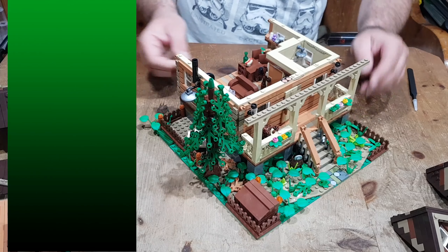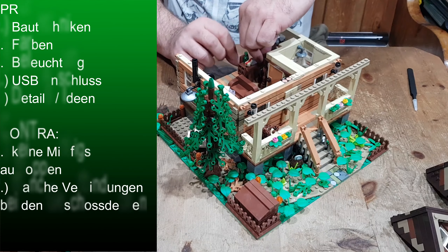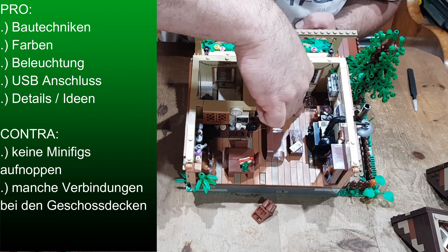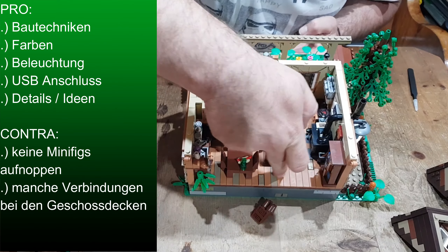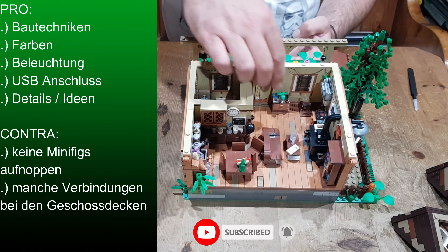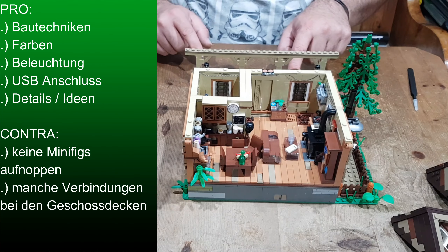Also wie gesagt: Super, super Interieur. Super abgebildet. Gefällt mir richtig, richtig gut. Was ein bisschen schade ist – fangen wir mit den negativen Sachen an: Wenn ich hier reindrücke, seht ihr das? Das ist nicht verbunden von oben in die Platte. Es gibt allgemein nirgends Noppen zum Aufnoppen von Minifiguren. Das hätte man natürlich ein bisschen besser machen können. Super detailliert, das ist auf alle Fälle zu empfehlen. Aber das mit den Aufnoppen für Minifiguren – das kann sich jeder selbst noch nachbauen. An dem wird es bei euch draußen nicht scheitern.